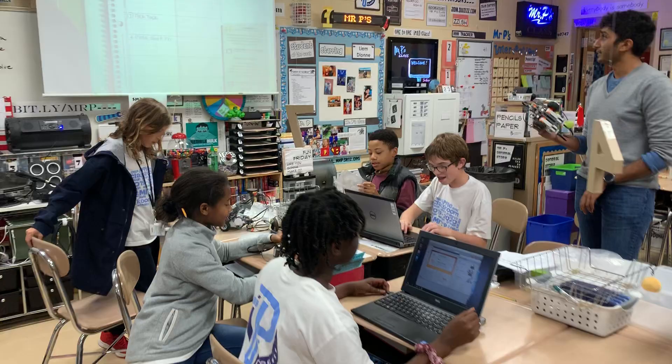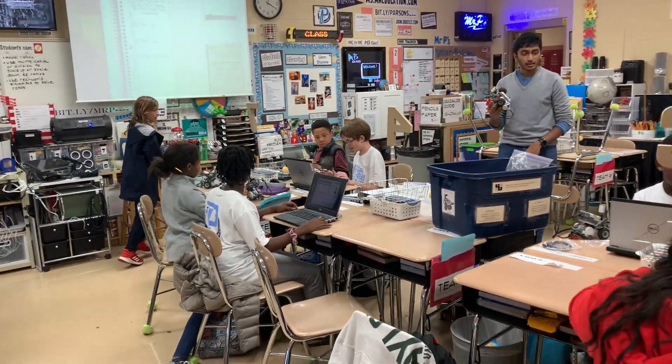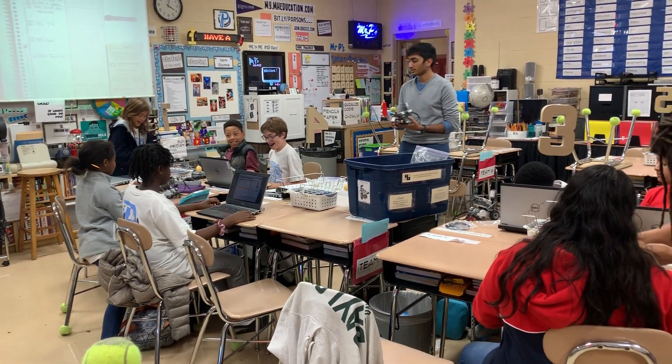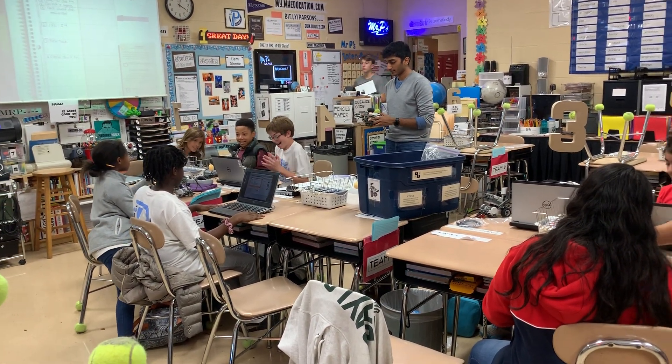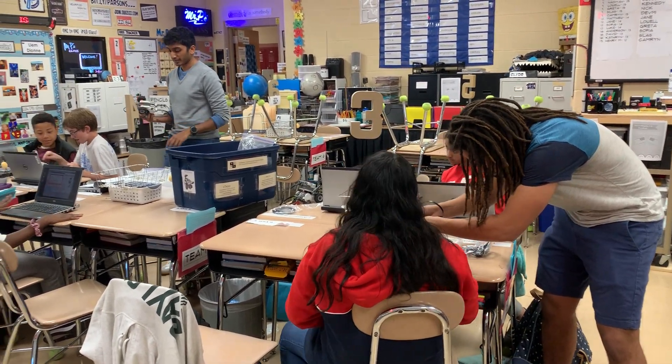So, once we have those two figured out, does everyone have the sound sensor and the light sensor attached? And plugged in? Alright, cool. I guess everyone does.